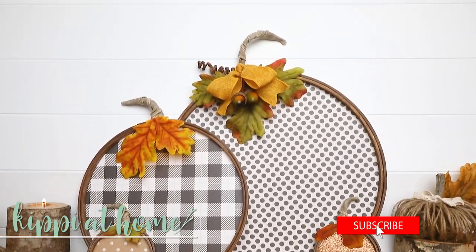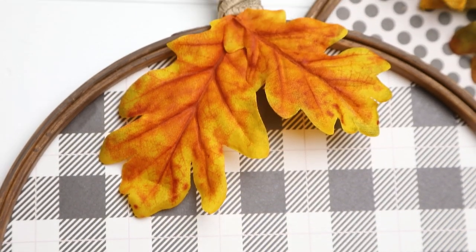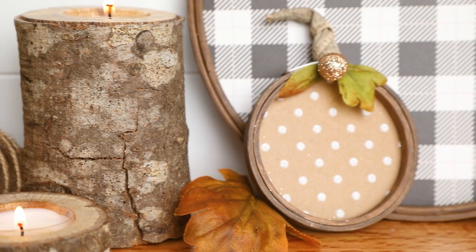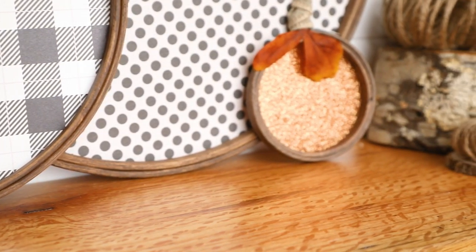Hello, I'm Kippy from kippyathome.com. Welcome to my home and to my channel. Tonight I'm so excited - we're going to be crafting up these super cute pumpkins and I have a surprise. I have a playlist in the description below, so make sure you grab that playlist and watch all the other crafters in there. They're going to be making beautiful pumpkins as well. So let's get crafting.